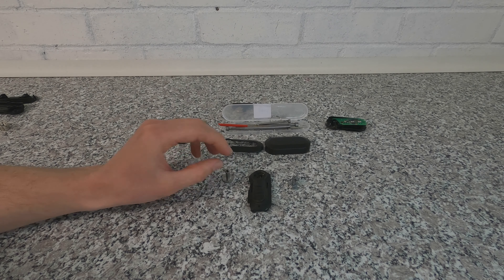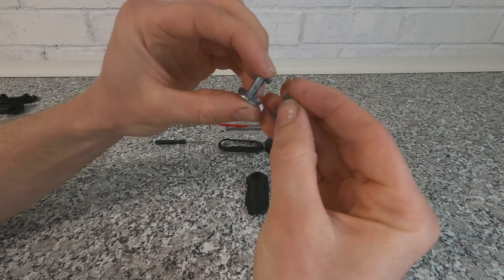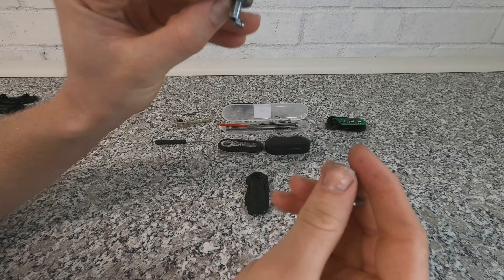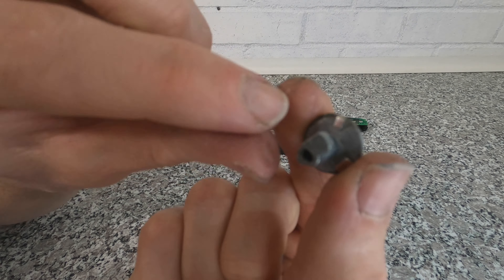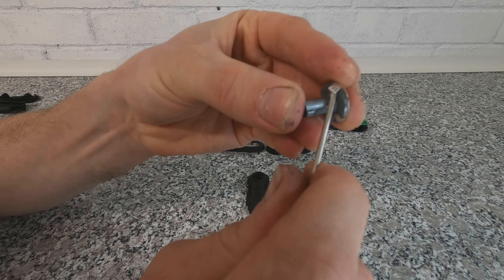Just be careful — you have a spring inside the main housing and another spring inside the button, which I'll show you when putting it back together. Because the key is apart, I'm going to transfer the Fiat logo. They look the same so hopefully they fit the same, but this new one hasn't got the Fiat badge on it — maybe I can just pop it off.